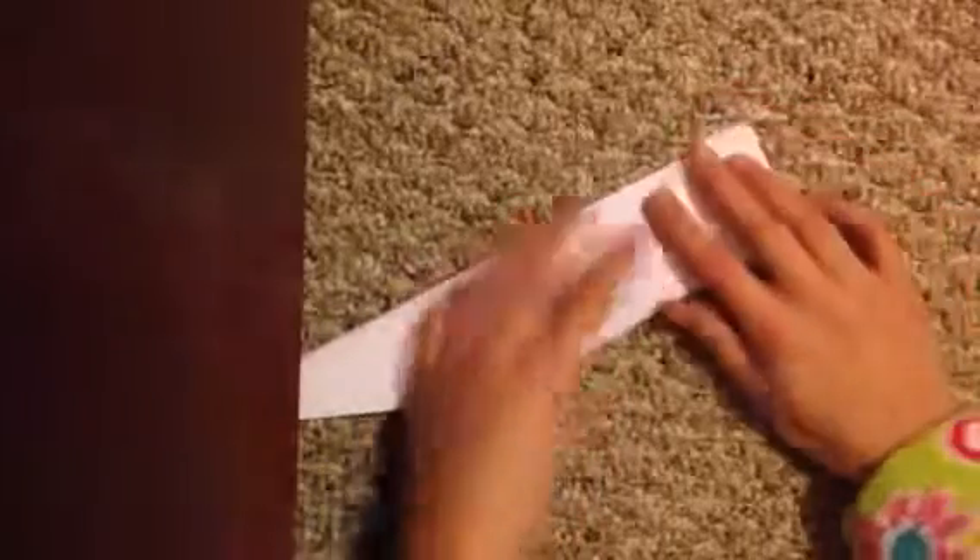Do the same thing on the other wing. And there you go, your paper jet! You can tape this together or glue it so it won't fall apart, but anyways it's okay. Now let's test it out — ready, three, two, one, go.